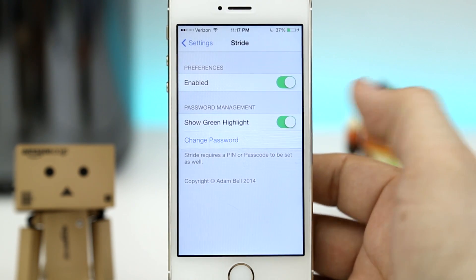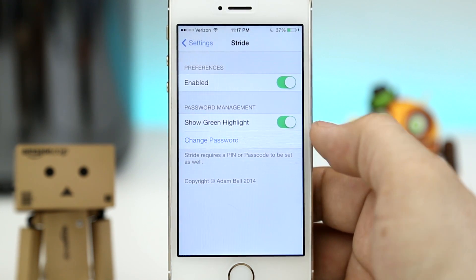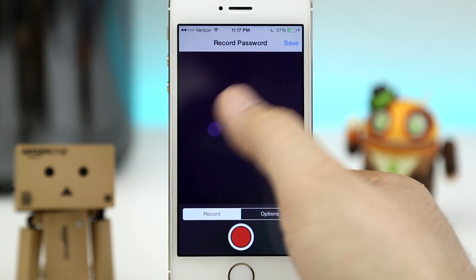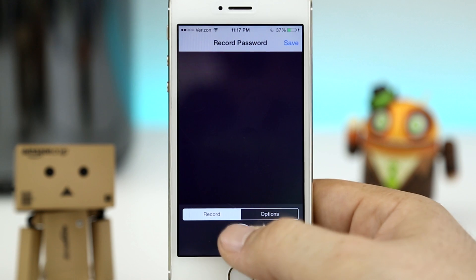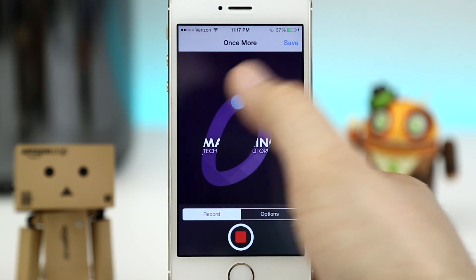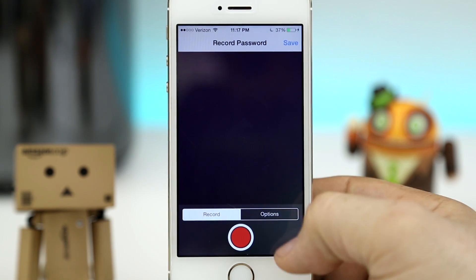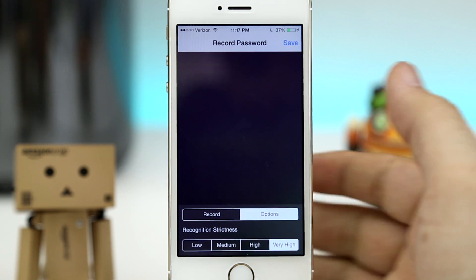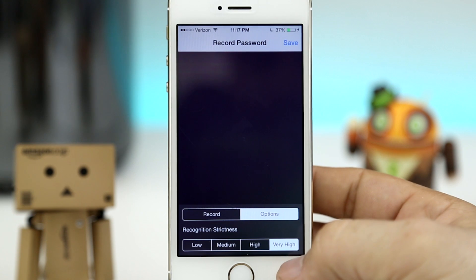Finally, down here at the bottom, we do have the ability to change the password — the gesture or drawing, whatever you'd like to call it. If you tap on that, you'll be taken to this screen where we can draw a new password. You'll have to tap on the record button first down at the bottom, then draw out your password. It'll ask you to repeat it a couple more times, and then you can set the options. In the options section, we have the ability to set the recognition strictness — from low all the way up to very high.